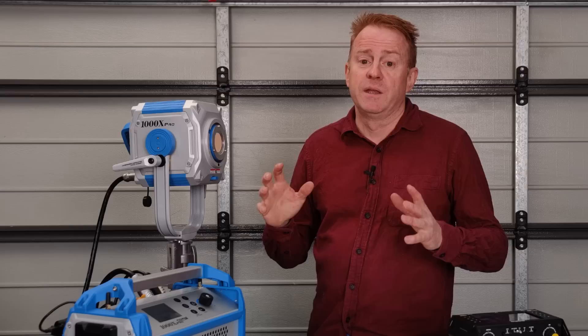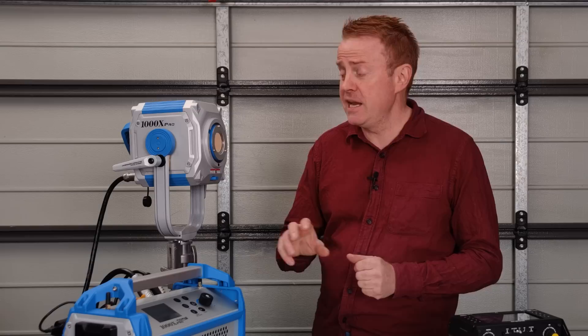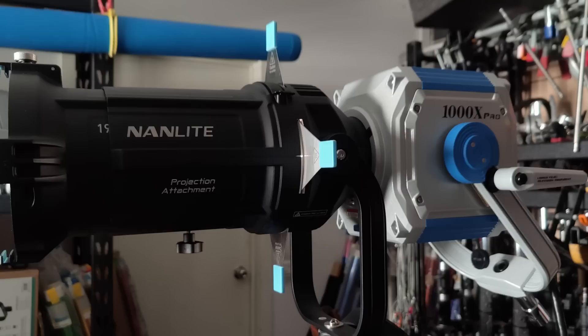I know a lot of you are going to ask about the Aputure F10 Fresnel — that doesn't make it onto this light. The back of the F10 hits the body of the light and stops it from mounting to the receiver.